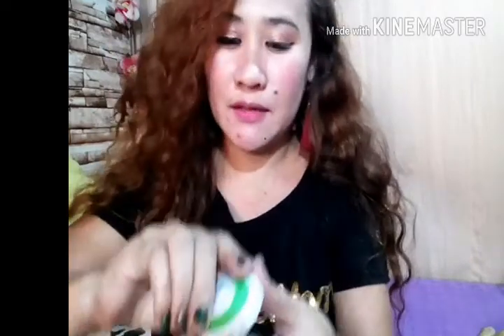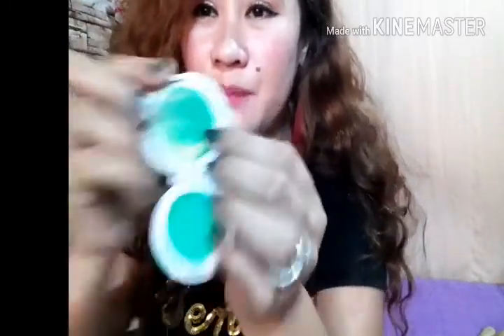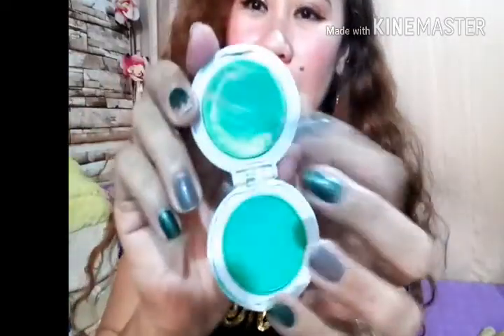Let's see how it looks like when we open it — this is the color and there's a sponge here. We will try to begin here. I will let my sister do it so that it will really blend the color well, because I want to make sure it really applies good. You only need to press it.